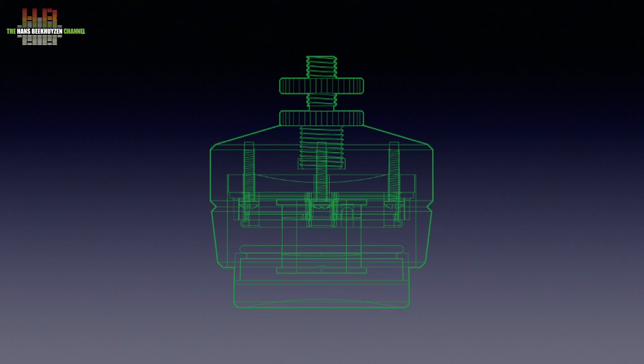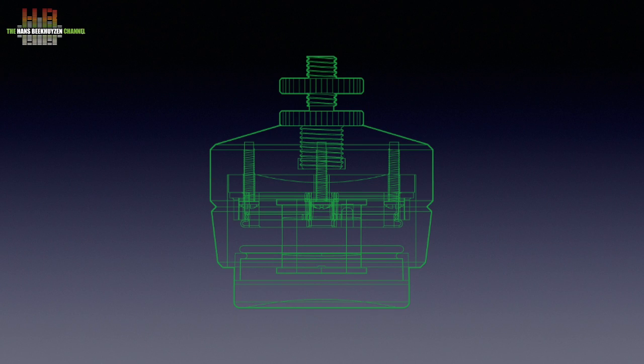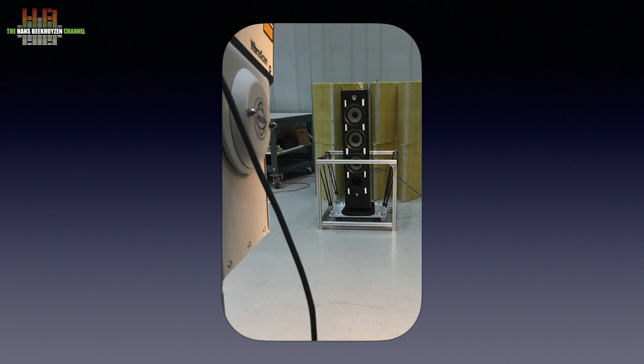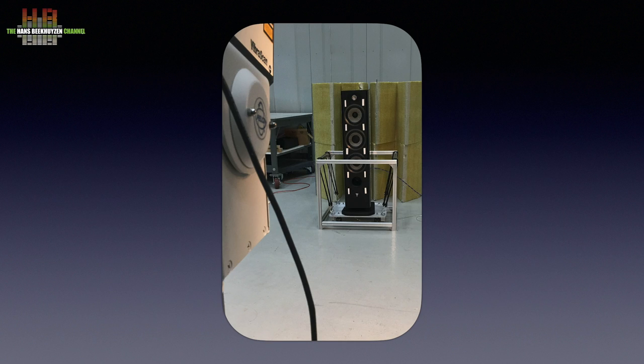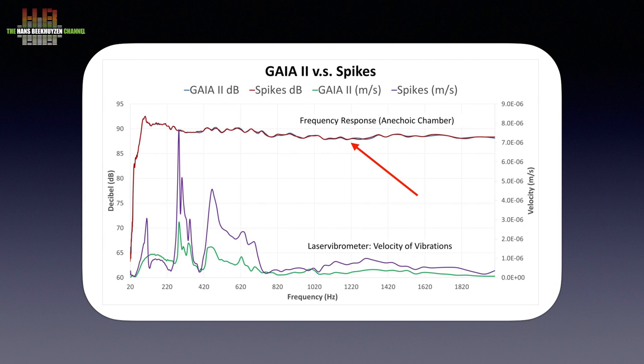How exactly the Gaia works is not described by Isoacoustics. There is a cut-through drawing but that doesn't give away much. They have published measurements done at the National Research Council of Canada using what looks like a Focal Cora A26 loudspeaker. They first compared the frequency response using both spikes and the three Gaia models. As you can see, the four measurements are as good as identical. The paper concludes that there is no coloration, which is a slightly confusing way of describing that in the amplitude domain there are almost no differences. They then use a laser vibrometer that scans the speaker surface to measure vibration levels at various points, producing a second graph in which frequency and amplitude measurements can be found at the top.